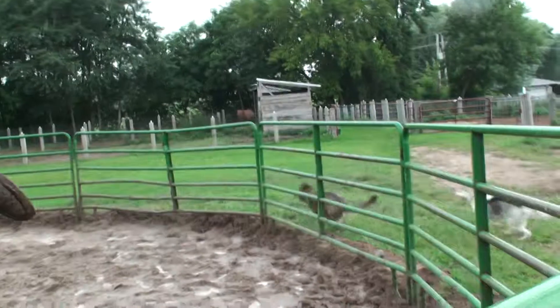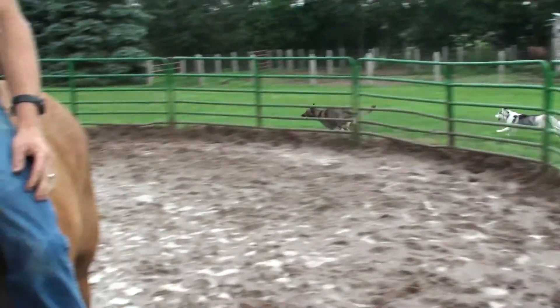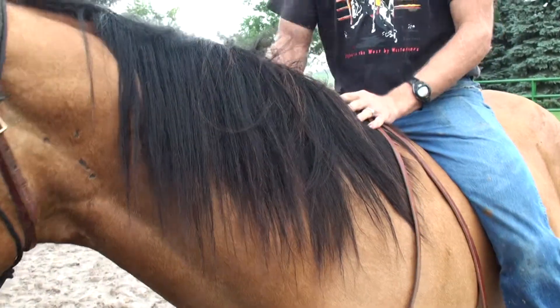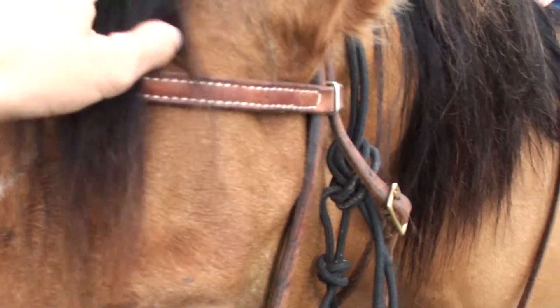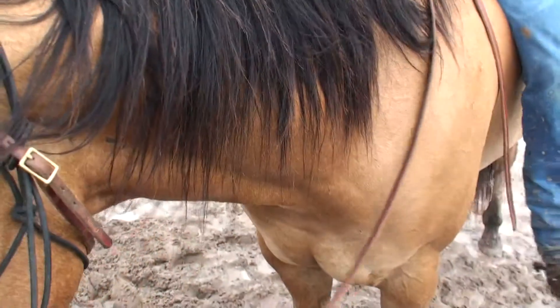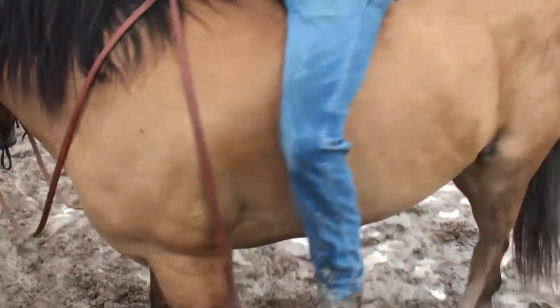So now the real round pen work begins with the dogs. He looks so much better now — he doesn't have burrs in his mane. He's not as magical though; it was sort of unicornish with all those burrs.